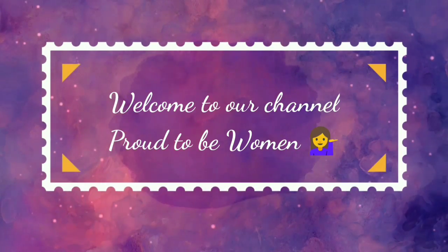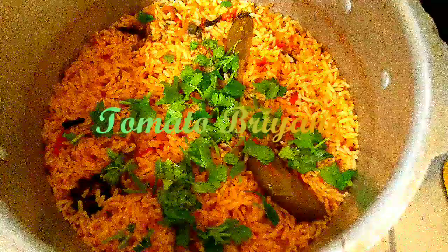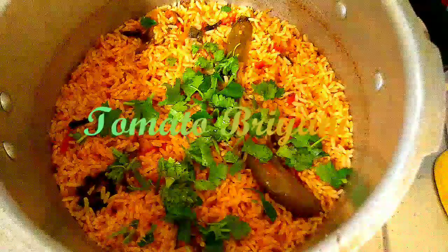Hello friends, welcome to our channel. Proud to be born. Let's try one part one shot recipe — Thakali biryani.